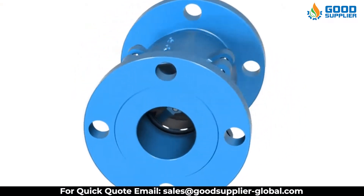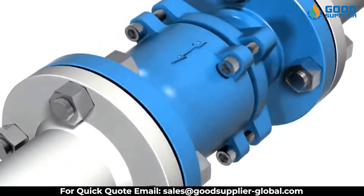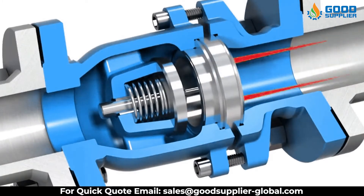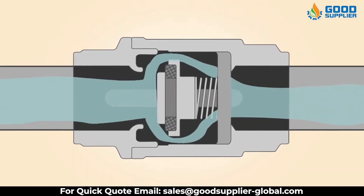Check valves rely on a pressure differential to work. They require a higher pressure on the input side of the valve than the output side to open the valve. When the pressure is higher on the outlet side, or the input side pressure is not high enough, the valve will close. Depending on the valve type, the closure mechanism is different.